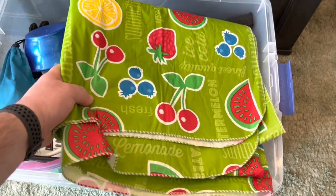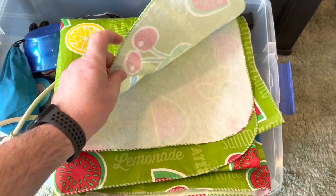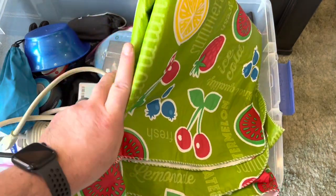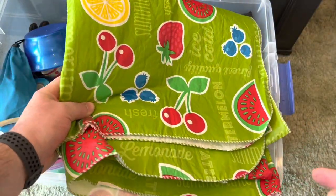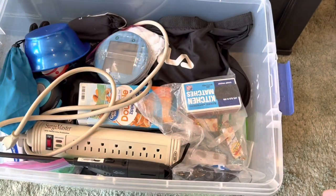First thing you see is a big thick tablecloth. Most of the state parks here in Ohio have really old weathered wood for their picnic tables, and it's always nice having a tablecloth. You'll see some of the reasons why here in a bit — some of the games we play and stuff like that. So that's item one.